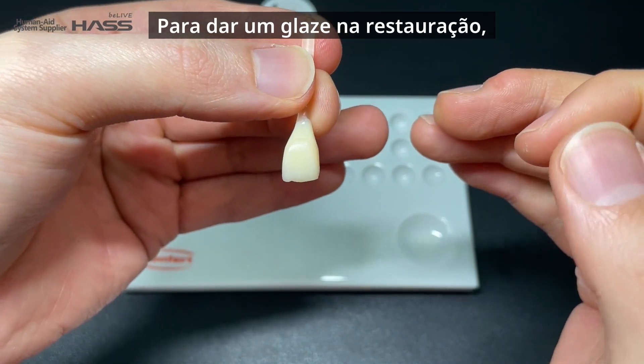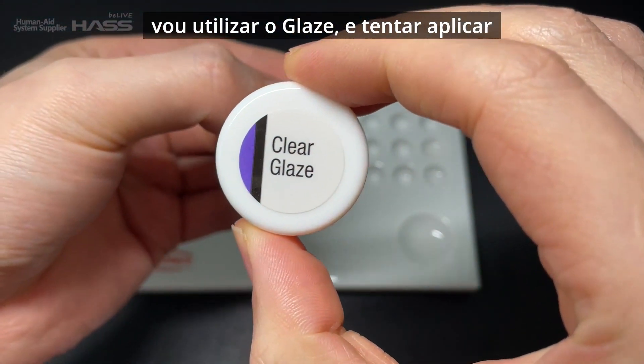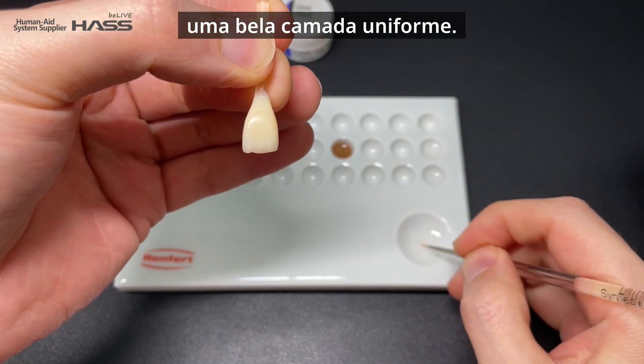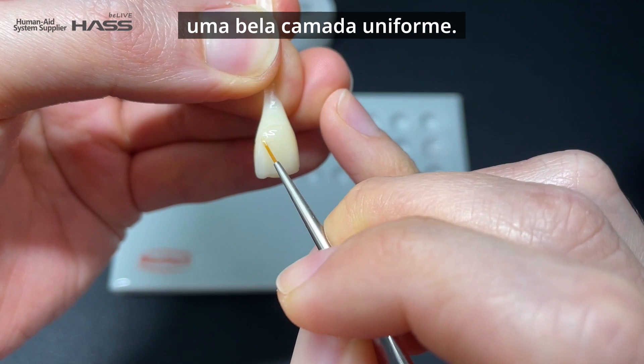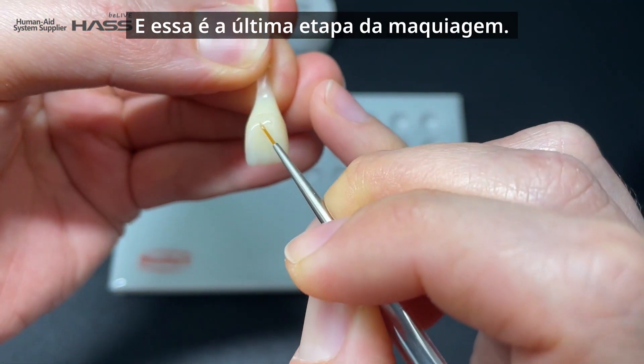To glaze the restoration, I'm going to use clear glaze and try to apply an even and nice coat. This will be the last step of the fabrication.